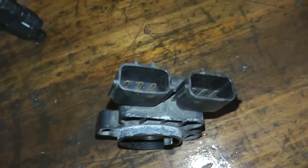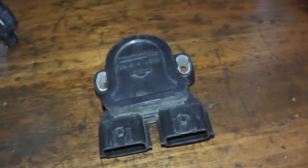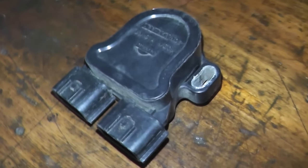Today we're replacing one of these guys — this happens to be a throttle position sensor. They're not too hard to remove or replace. Really the biggest or toughest part is removing the screws. This particular one hasn't been removed in 19 years, so I had to be super careful not to strip out the two Phillips-type screws.